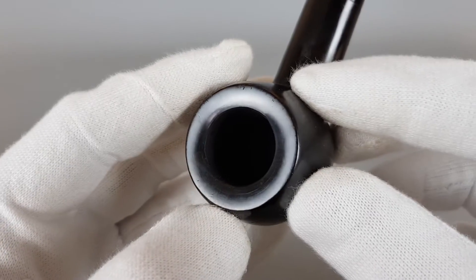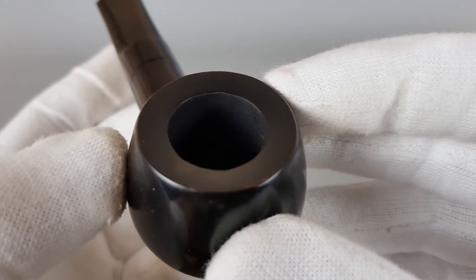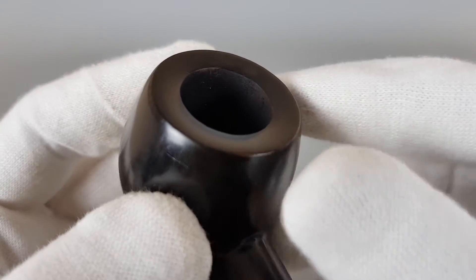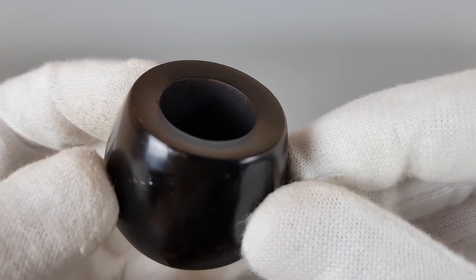Let's start from the rim. The edge is almost perfect. It was so smooth and in close to mint condition I hardly...